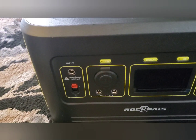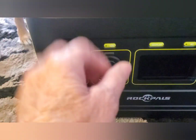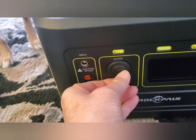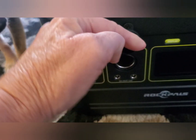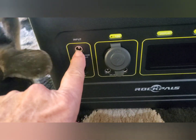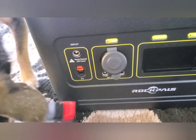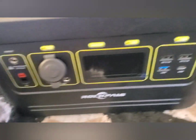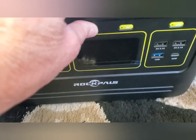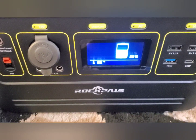They usually come completely charged. Here is a 12-volt port to plug in your 12-volt devices. Here is the input for charging it, either with the 110 or the Anderson plug that comes with it. This is how you turn on the screen — you usually have to hold it in for a few seconds. It is 65% charged.